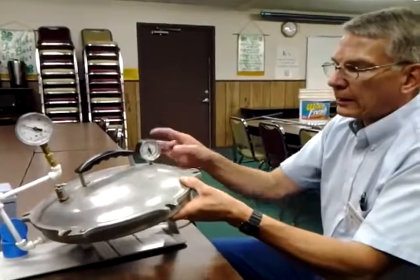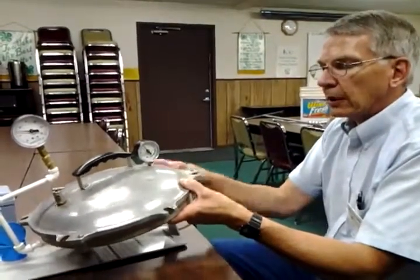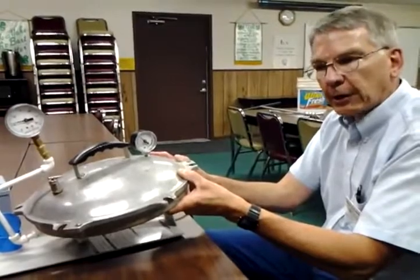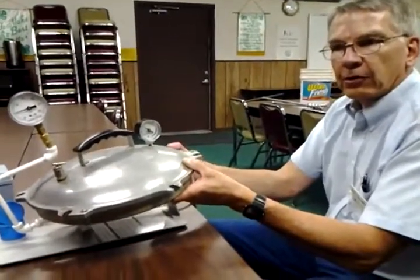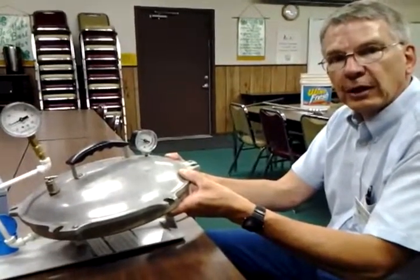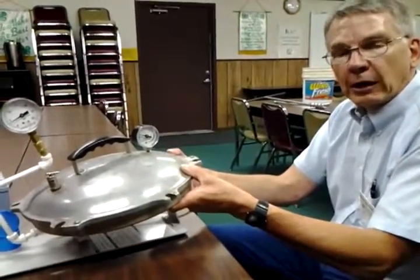If you have a weighted gauge on your canner instead of a dial gauge like this, the weighted gauges do not need to be tested — they don't go out of calibration. But since we're above a thousand feet here in Webster County, if you're doing green beans, for example, which your recipe might call for 11 pounds of pressure, you will need to run your weighted gauge to 15 pounds in order to assure that you get enough pressure to adequately process the food and eliminate any kind of food poisoning organisms.